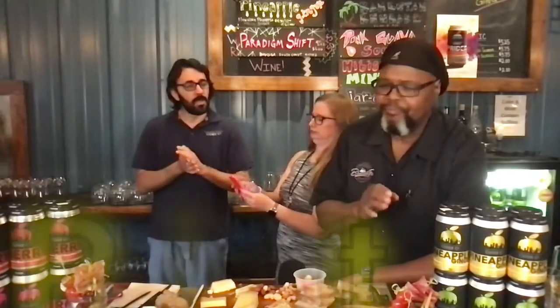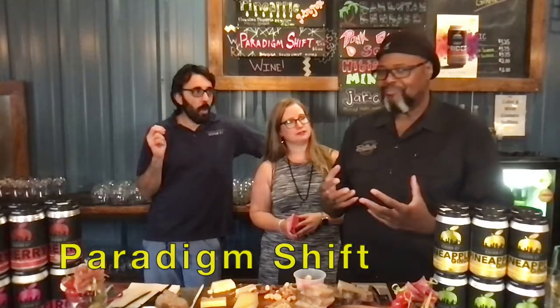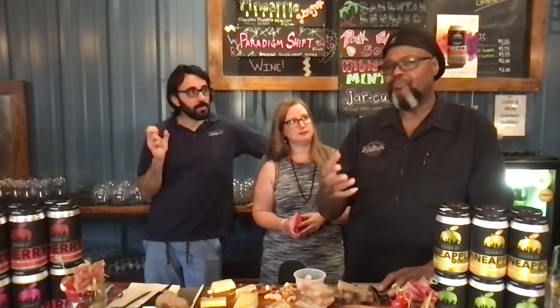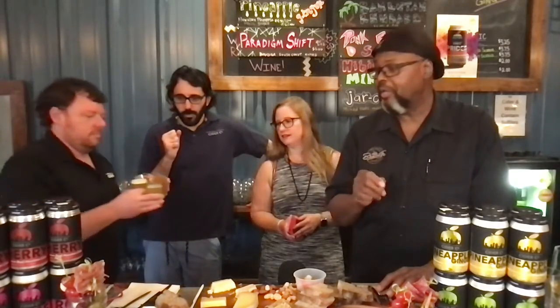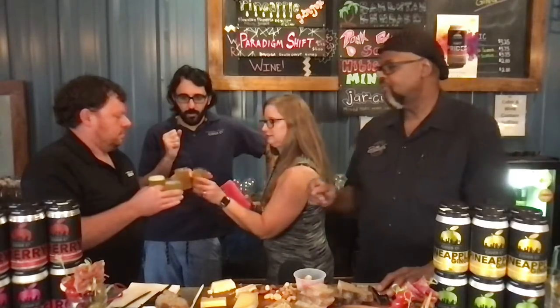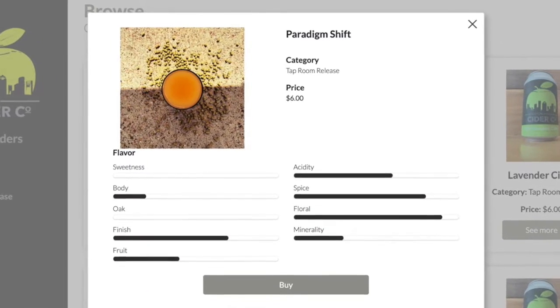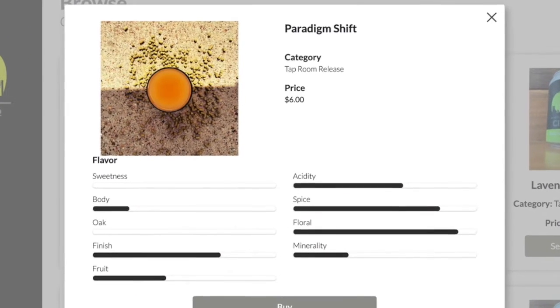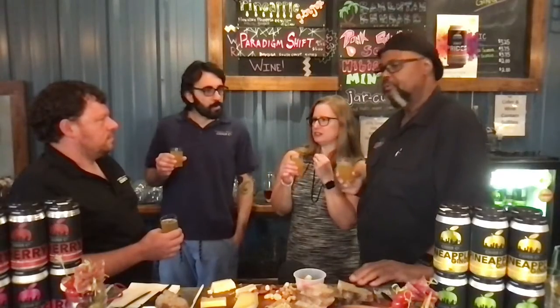So Paradigm Shift uses 100% Paradigm hop. It is hazy, like a hazy IPA, and it is hop flavor and hop aroma forward — what they would also refer to as a juicy IPA. Steve told me if you really want a juicy IPA, start with the juice. It's got a medium to long finish, lots of floral, a little bit of minerality, lots of fruit, not bitter. It's smooth, delicious, and juicy.